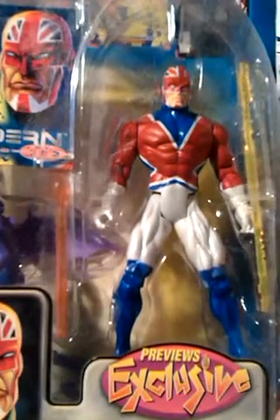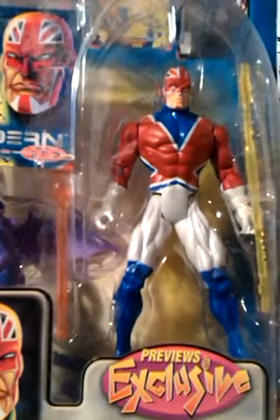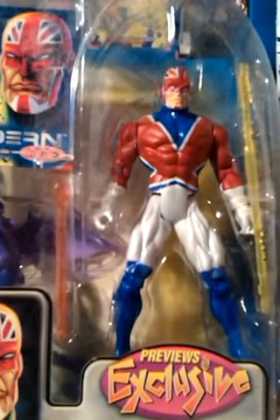For a start the size is perfect, not too small or too big, and the paint scheme is also perfect. He looks just like he does in the comics and not being redesigned out of all recognition like some can be.